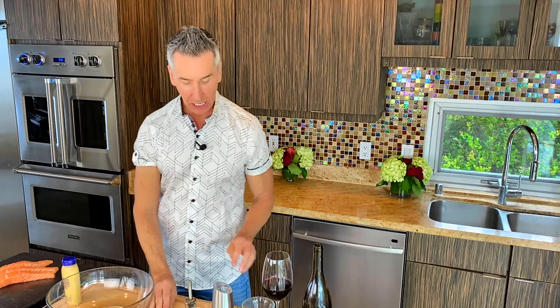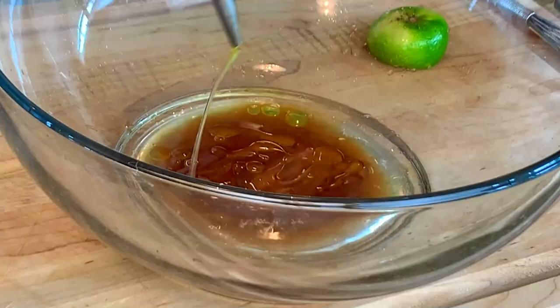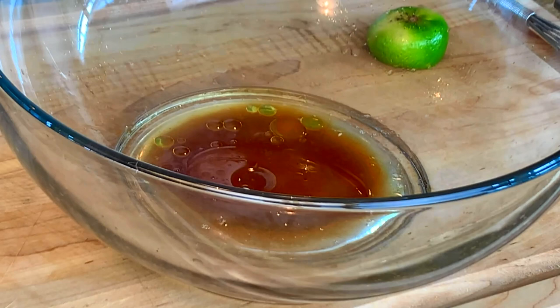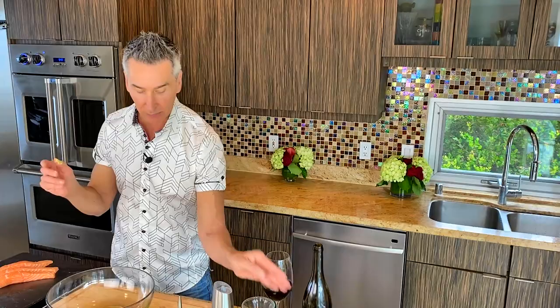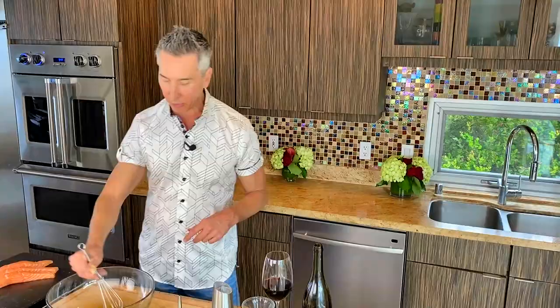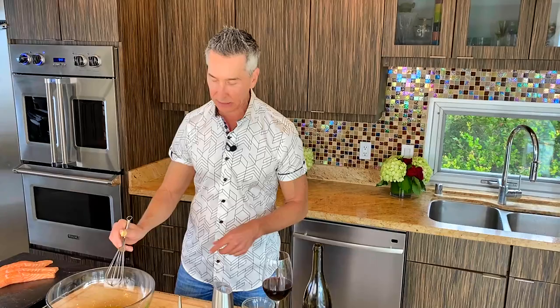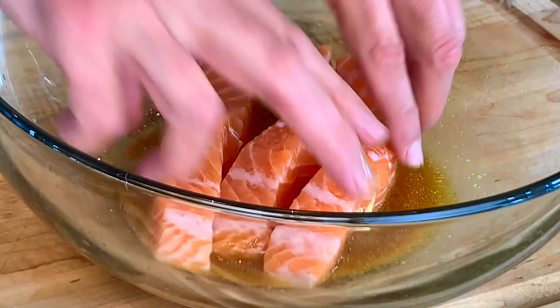Some olive oil is going in, and with the olive oil I'm going to add just a touch of Dijon mustard — just a little bit. All the exact measurements are right down below in the description. Let's mix this together and get our salmon in, because those veggies only have about another 15 minutes and they are done. Get the salmon all around in the marinade, but remember — no more than 15 minutes, because you don't want ceviche.